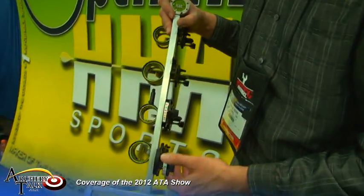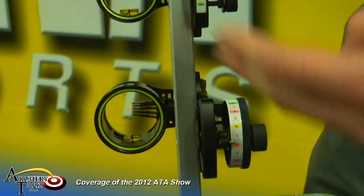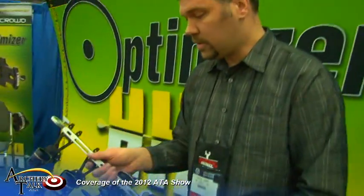We've also got it available on the dial sight, our Ultra. Same concept there — you would just sight in your pins as normal and then use one of them as a ranger with the tape. These will be available mid-February, and I look forward to getting a few of them out in everybody's hands.